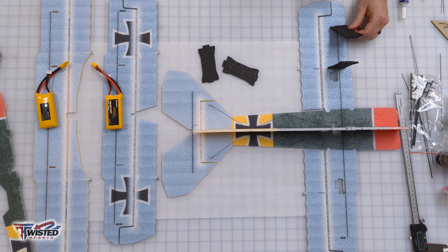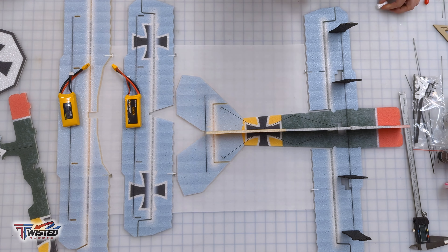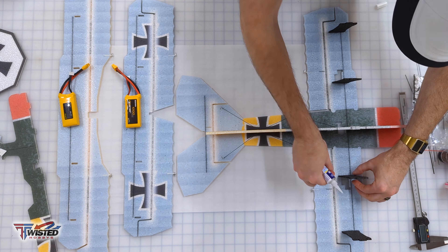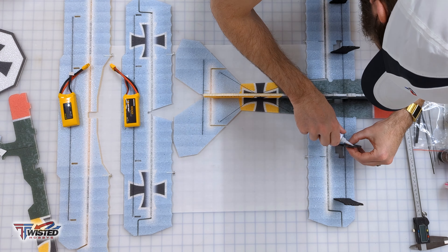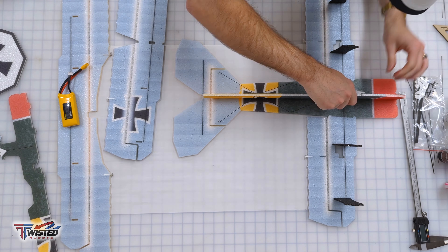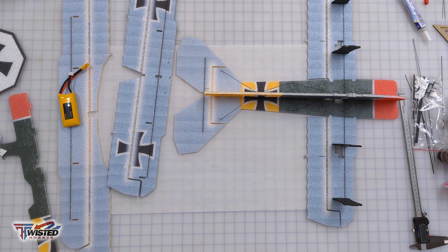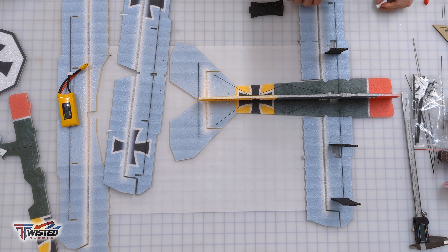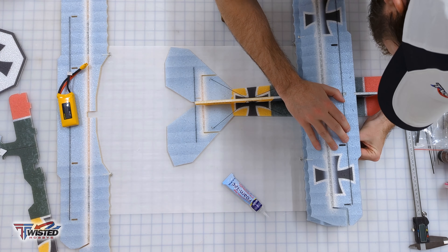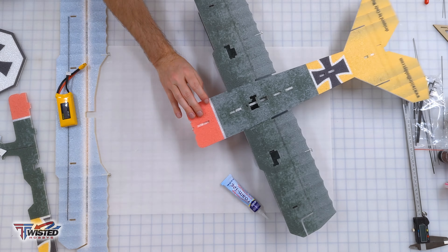Now we're setting up the inner plane struts. I dry fit those and get them in place. I almost removed this from the video because I glued them in backwards — I thought they were supposed to go forwards, but this is the bottom of the plane, not the top. I got everything ready, started putting it on, and realized my mistake. So I had to tear them all back out, face them towards the back of the plane, and then successfully install the bottom wing.